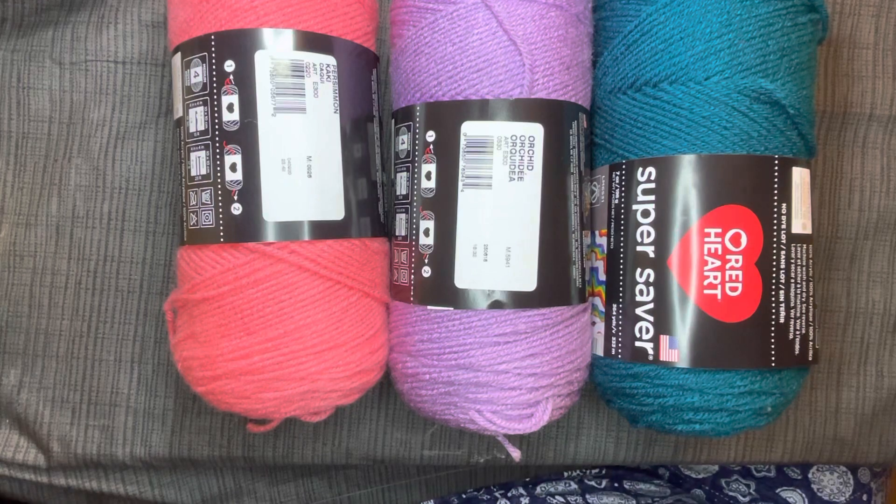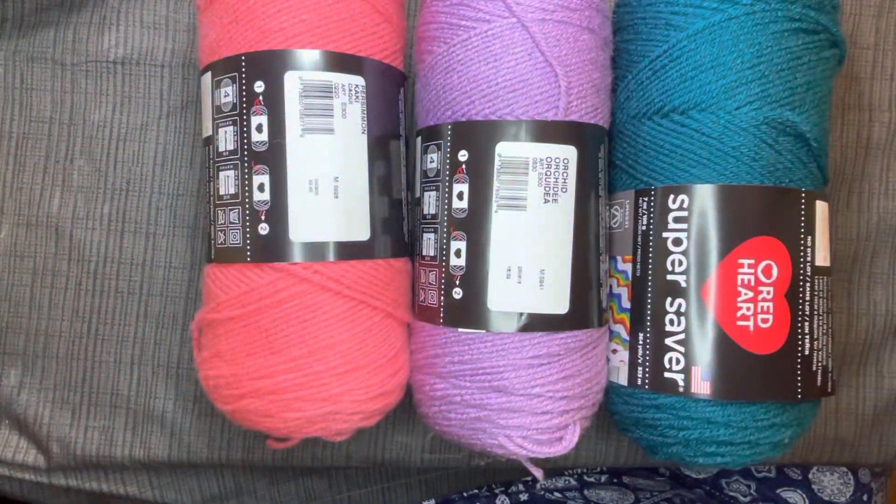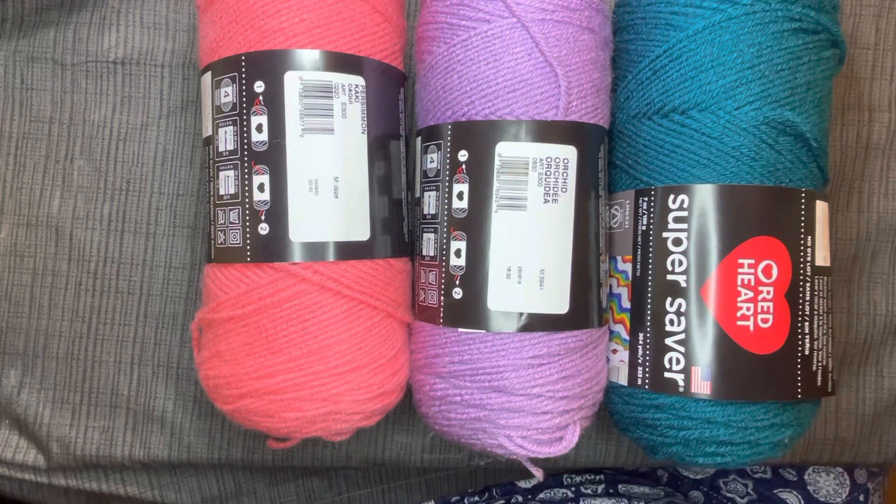I'm so excited — who could get excited over yarn? I can! You could probably give me a million dollars and I'd be happy, but for me this is worth a million dollars. I really love my crafts. Have a wonderfully blessed day. Thanks for watching — please like and subscribe, give it a thumbs up, and if you have any comments, questions, or concerns please leave those below. I will see you soon.